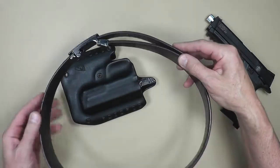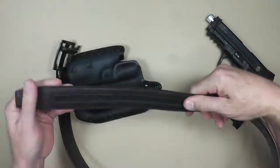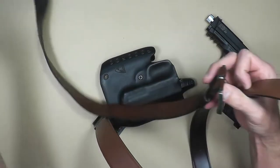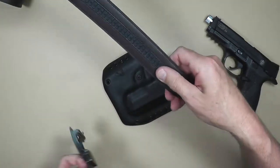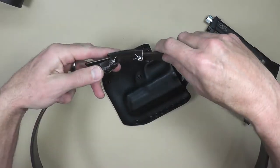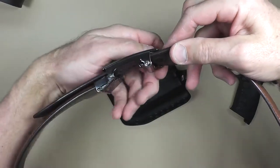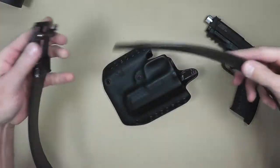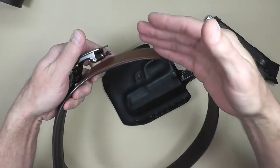For everyday carry, I've started using the Core Essentials Track Line belt. One of the advantages of the Track Line is the locking mechanism and how it ratchets. A typical belt has holes and you're limited on adjustment because of the spacing between those holes. With this belt, it adjusts in quarter-inch increments. So whether you're wearing a big gun or a small gun, you can tailor-fit how tight or loose you want it — and if you go to lunch and eat a big meal, you can always loosen it up. It's one size fits most and it's cut to fit, so it comes super long and you trim it to your size.